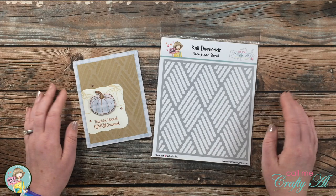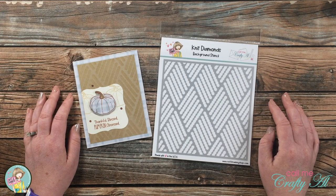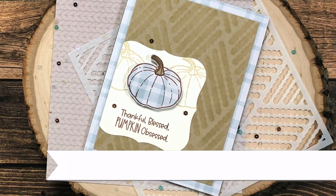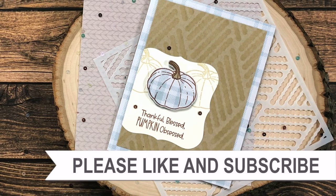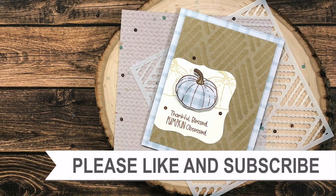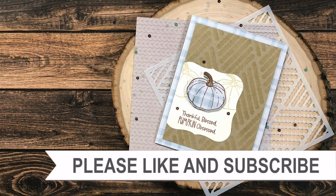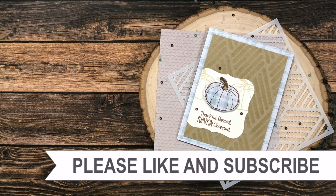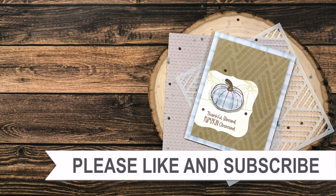Thank you so much for stopping by, and until my next video I hope you're all having a crafty day — bye bye! Thank you for watching all the way to the end. I hope you'll consider clicking on one of the videos or playlists linked above, and if you're interested in any of the products or tools I used today, I do have some links in the description box.